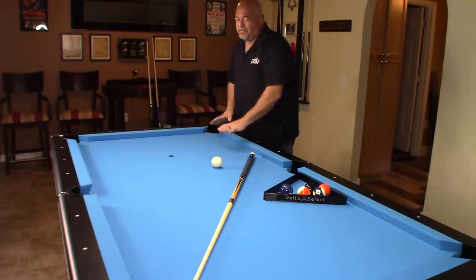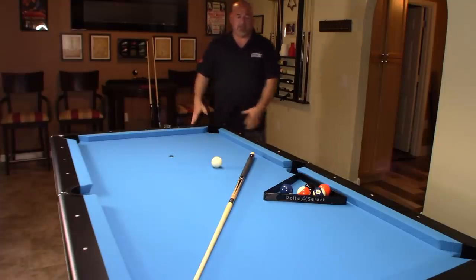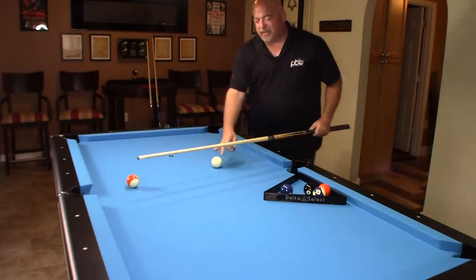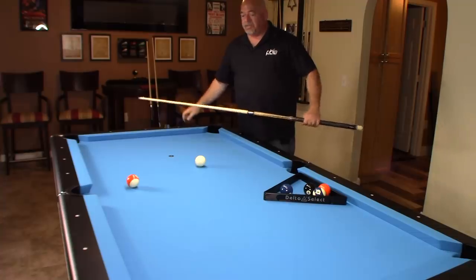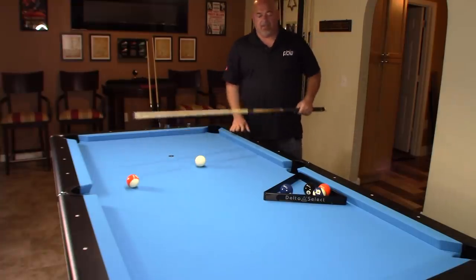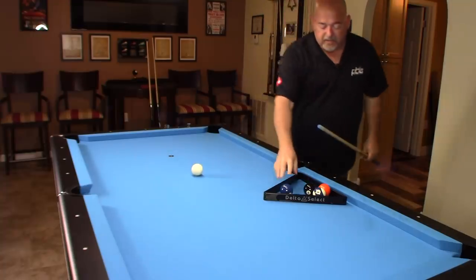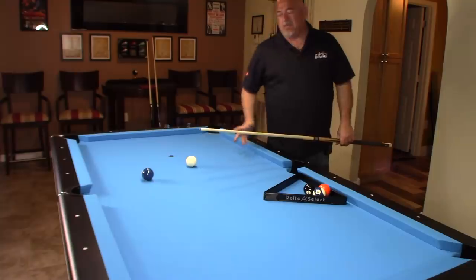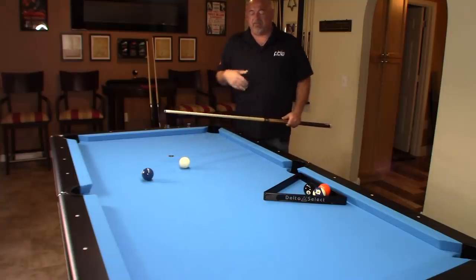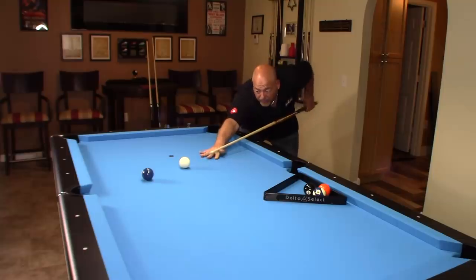My personal advice: upgrade the cloth — get the Championship Tour edition, or if you prefer, get Simonis 860; you won't be disappointed. Ask your local distributor what the price difference is. You can get this table for probably about two thousand dollars delivered and set up. For that price point to have a brand new table that plays this well — I was very skeptical, but my local supplier that I trust 110 percent advised this particular setup for my needs, and I've been 100 percent thrilled.